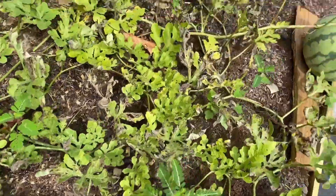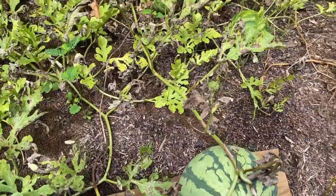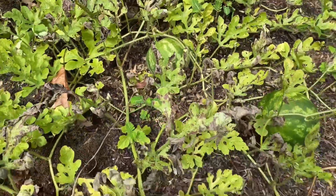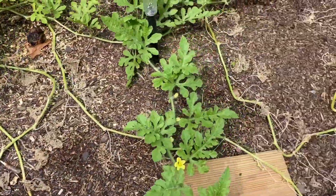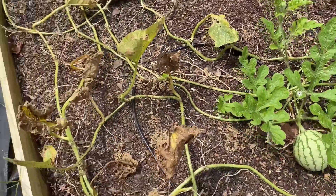All right, let's go to this bed. Still got a couple melons, with this being the largest one. So if I got time, I'll just let them do what they're gonna do.